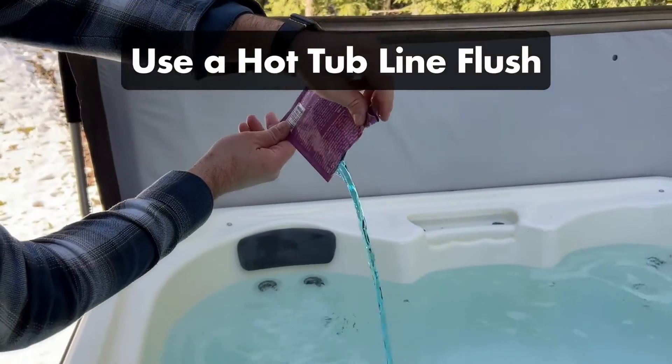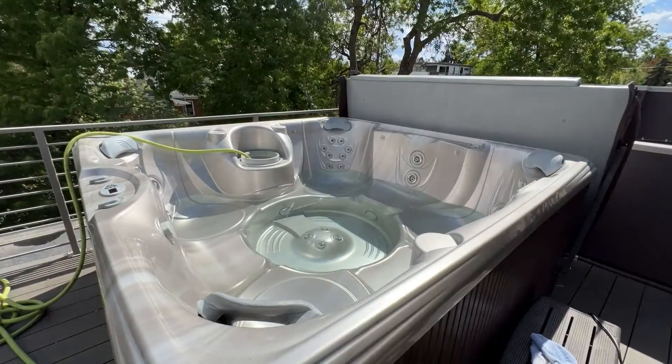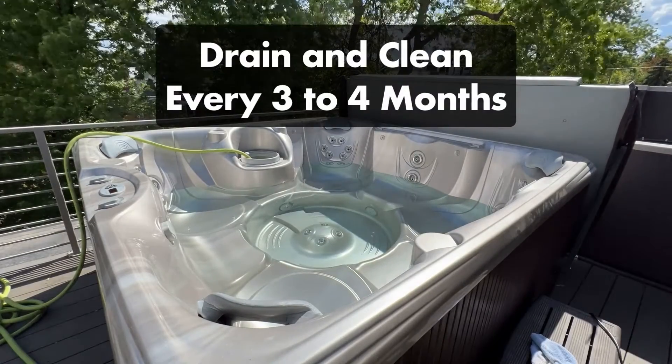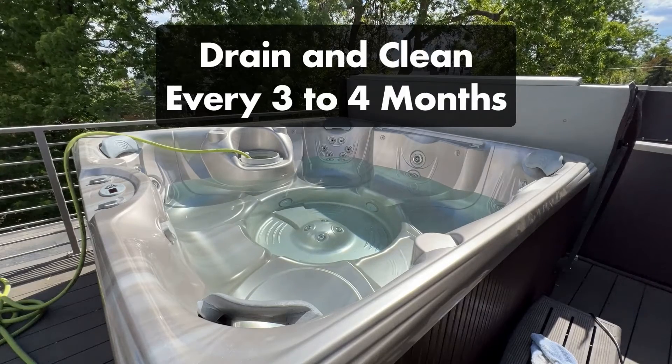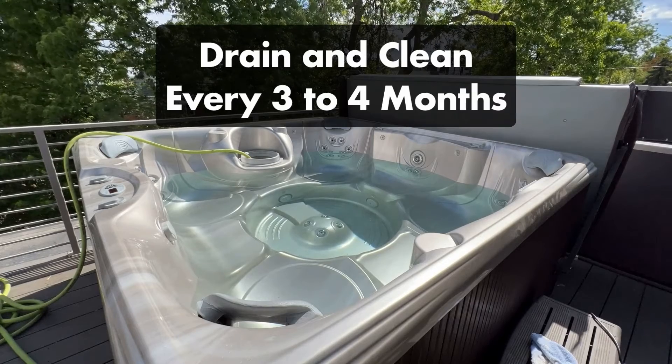Once it clears everything out of your pipes, drain the dirty water, clean your hot tub surfaces, and refill it with fresh water. Be sure to flush your pipes and drain your hot tub every three to four months, and clean your hot tub filters at the same time. The cleaner your pipes and filter system, the less chemicals you'll need to constantly add to your water.